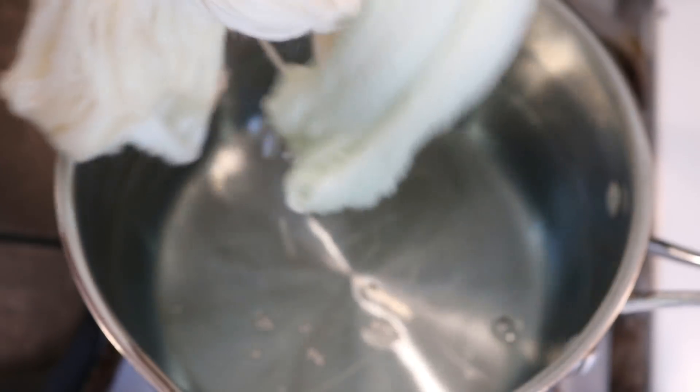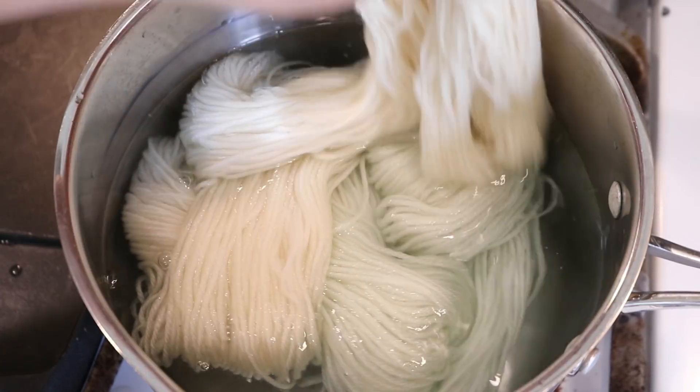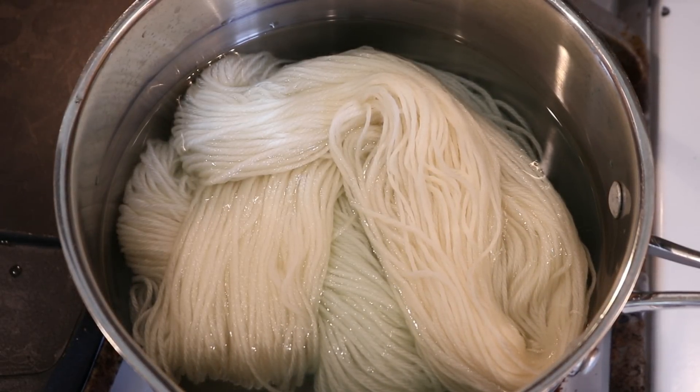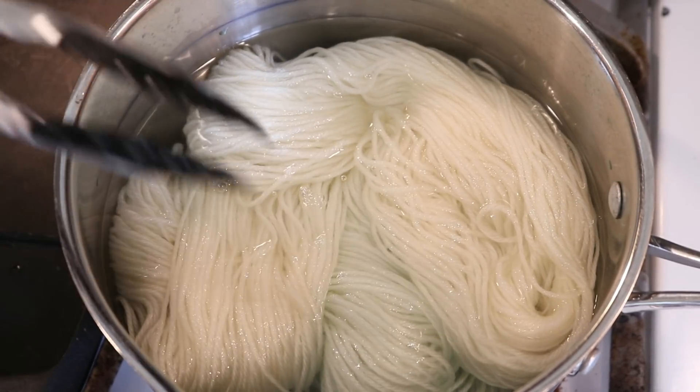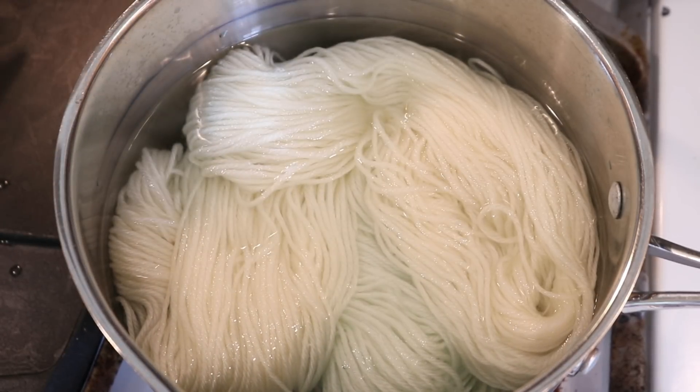I'm showing this because a lot of times in my dyeing videos I will reuse dye over and over and over. When there's a tiny bit of blue left behind, yes, that is some color. You can see down here at the bottom that there is a hint more blue. But if you're adding more dye to your project anyway, that little bit of blue won't really make much of a difference in the hue of yarn, which is why I feel okay using a dye bath over and over.